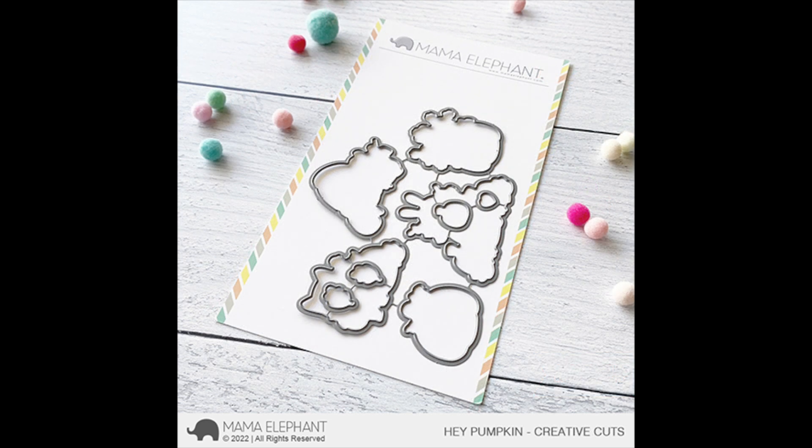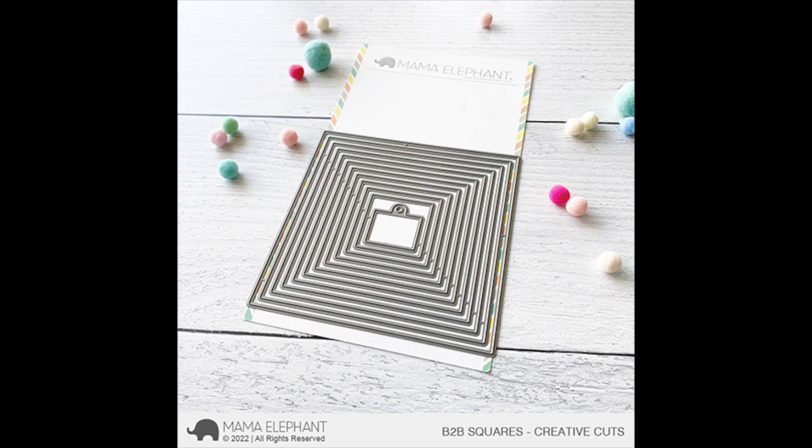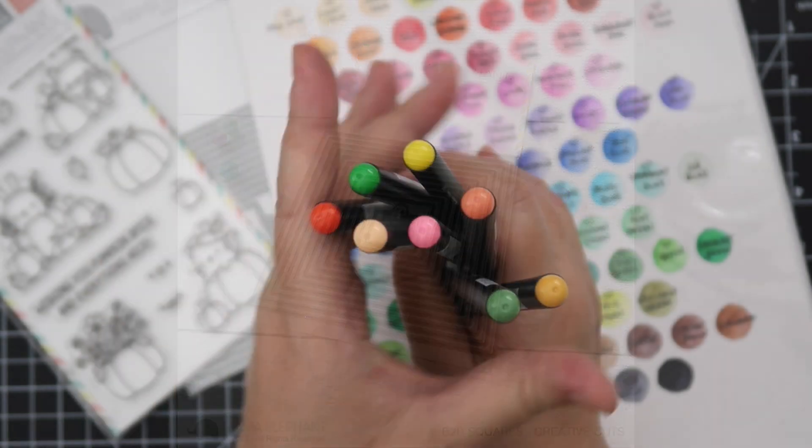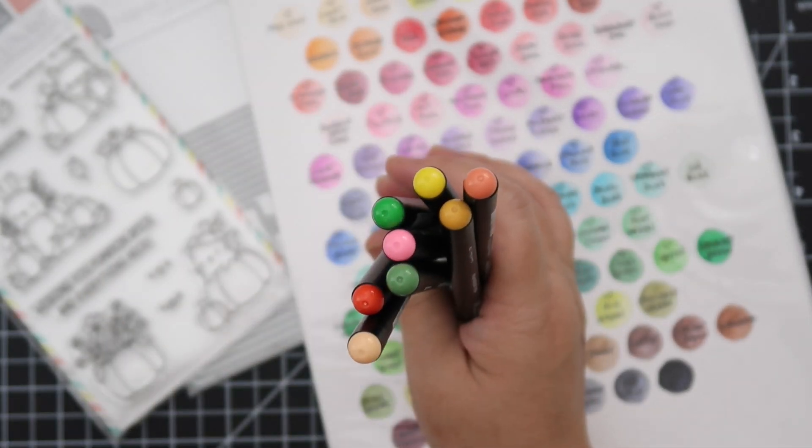Here are the coordinating dies for Hey Pumpkin, and here is a new creative cut set — this is B2B, which is Back to Basic Squares. That will cut out a bunch of squares you can nest together. Today I'll be coloring in the images using the Arteza Real Brush Markers.